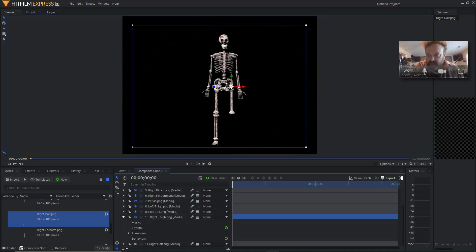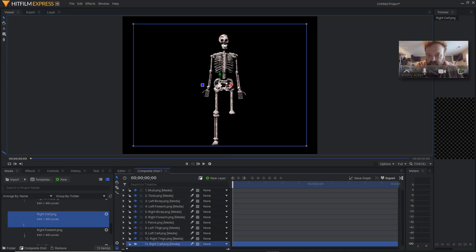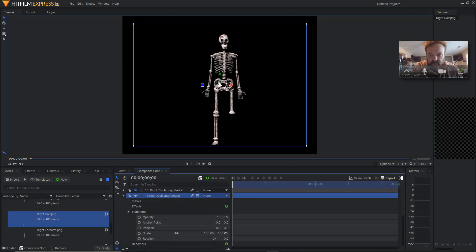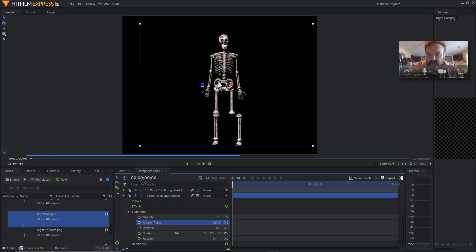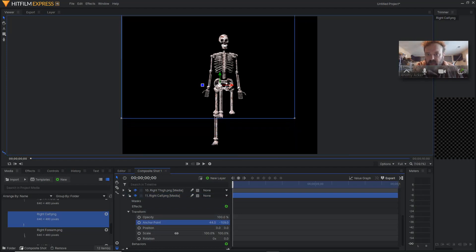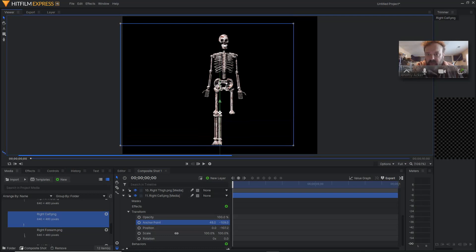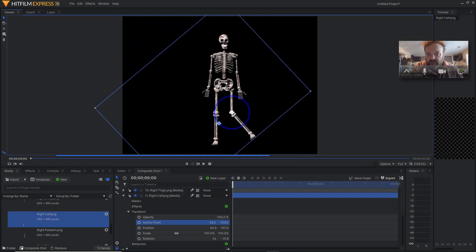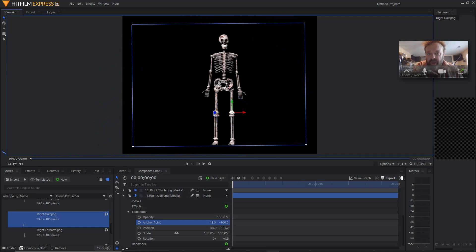Last one — I believe it's the right calf. Bring your slider down, go to transform, go to anchor point. We've got to turn the eyeball on. Right calf is selected, so we know the anchor point is way up here — we've got to get this anchor point to be right here where the knee joint is. We're going to move the object and then go up with it, about there, and then over just a hair. Perfect. Now we're going to bring this guy back down, line it up. Check our rotation — we're happening.